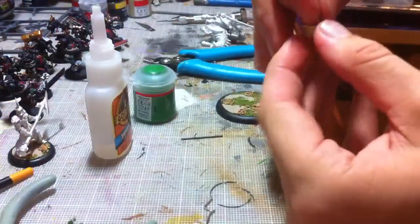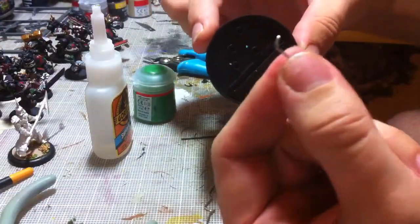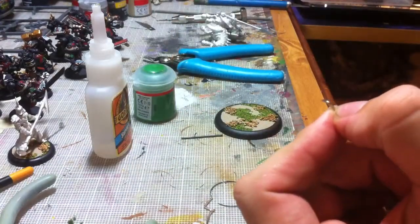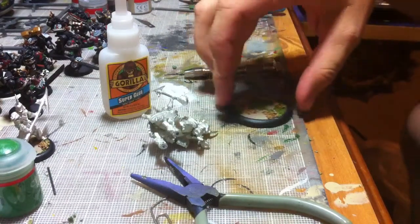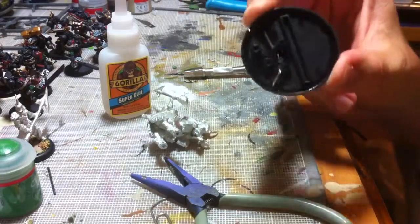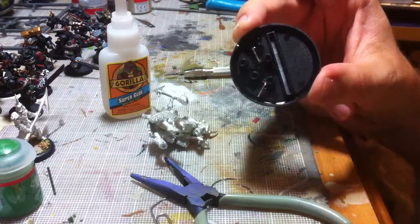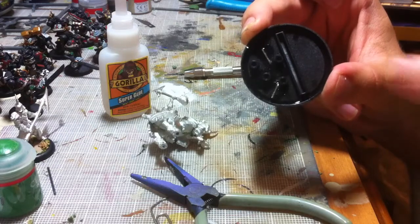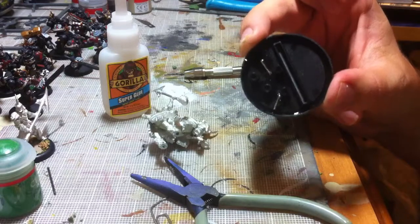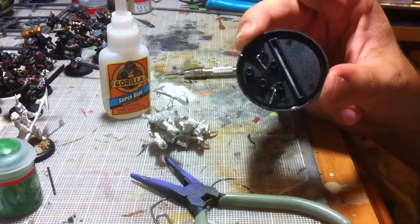Now the next step is to go to the bottom of the base. You can see the two holes there — I'm going to glue the pins in so they're sticking straight up. You have a couple of options: you could just leave the glue as is, or you could glue it and then take some green stuff and push it on top to make sure it's solid. I've done several layers of super glue to make it solid because I'm out of green stuff at the moment.